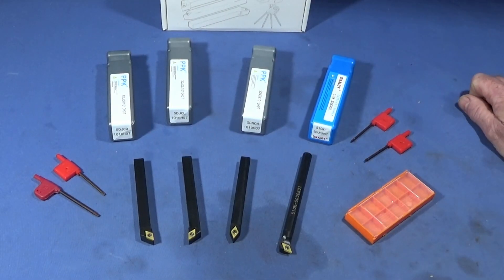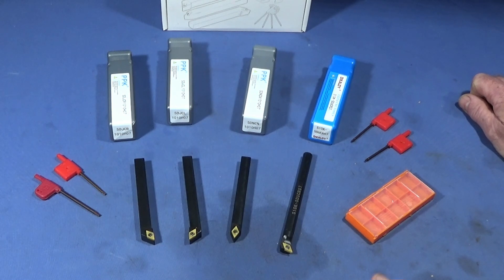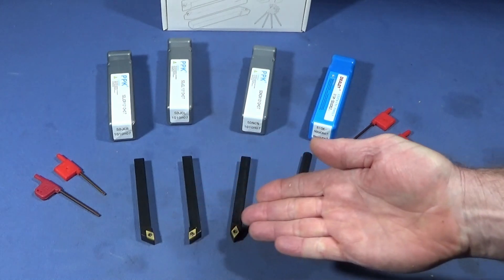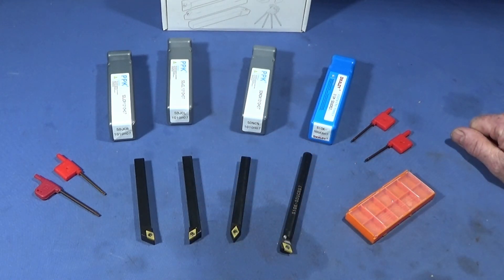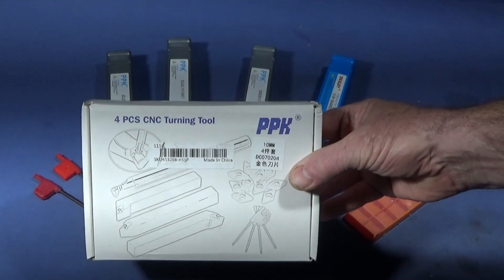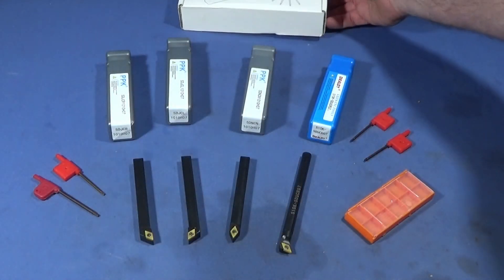If you're new to engineering and you just bought a lathe and you're thinking about buying insert tooling, I would actually recommend using insert tooling before you do anything else on the lathe. It takes away the need for sharpening tools, and this set, having the same insert across all tools, makes it a very economical set to use. The set comes packaged in this excellent box here.